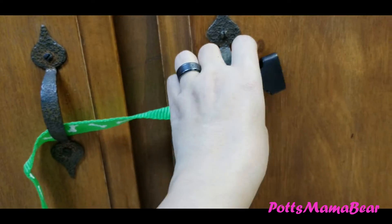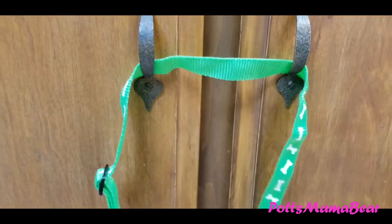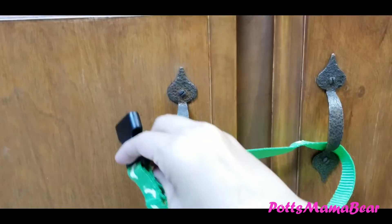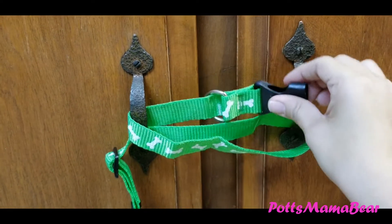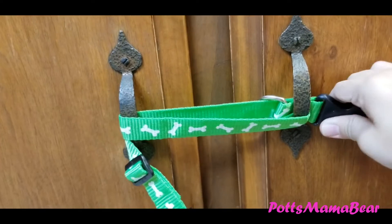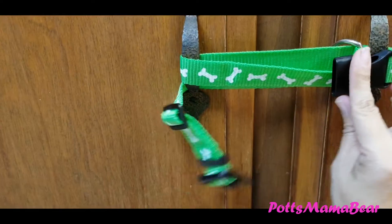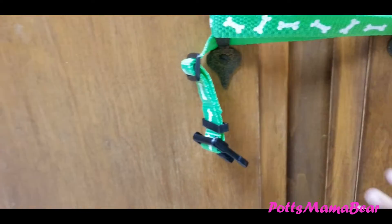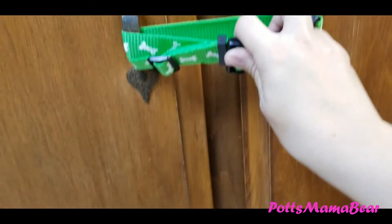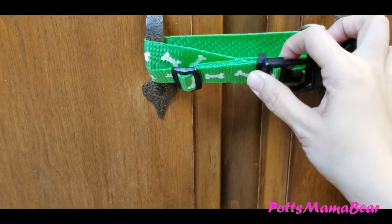We've done this for almost all of our kids, I think starting with Yoshi. You just put it through like that, and then you're going to take this one and wrap it around just like that. Thank you, Tadashi. Then go ahead and make sure that you can click it in there or hook it together.